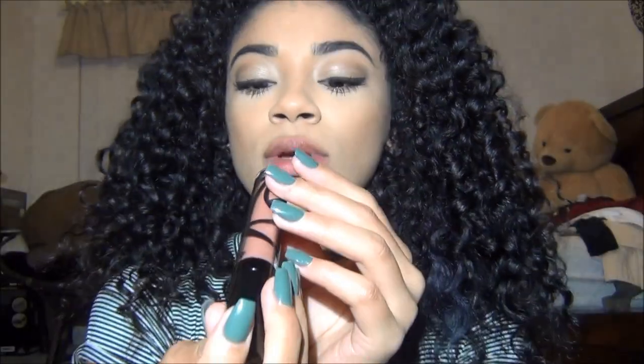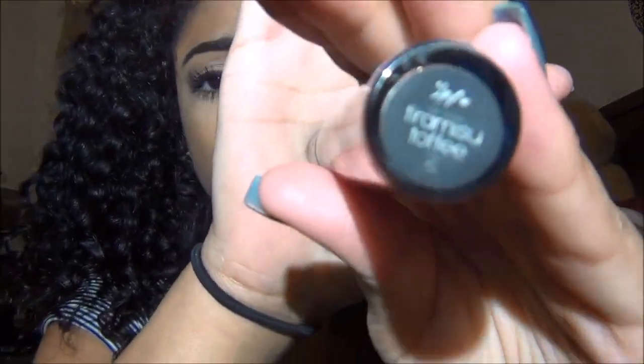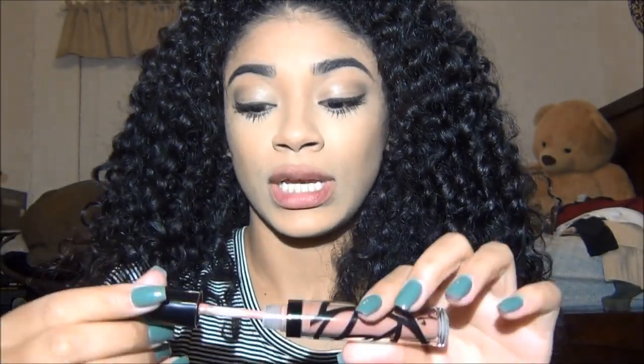The next color I'm going to be doing is Tiramisu Toffee — I don't know how to say it. It's like a really pretty nude pink-brown color.